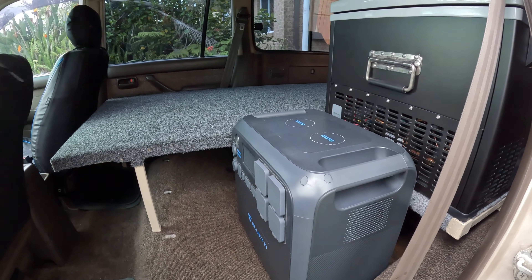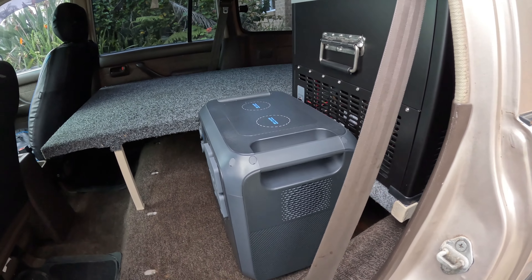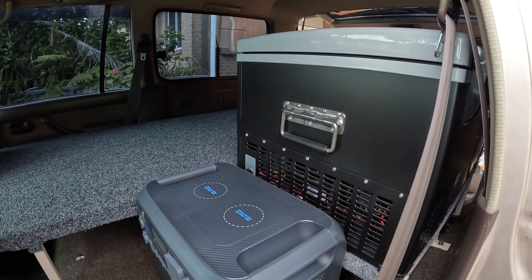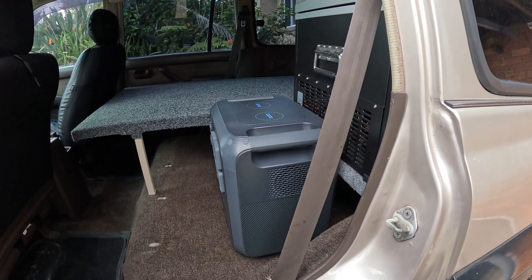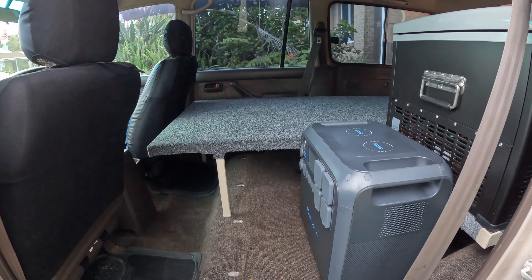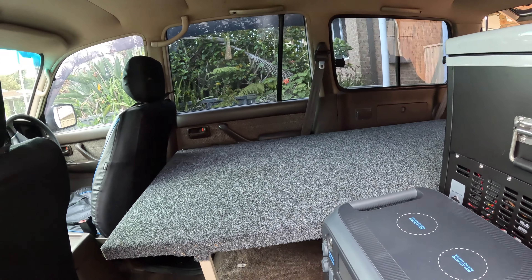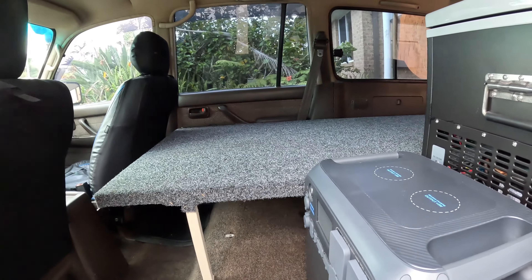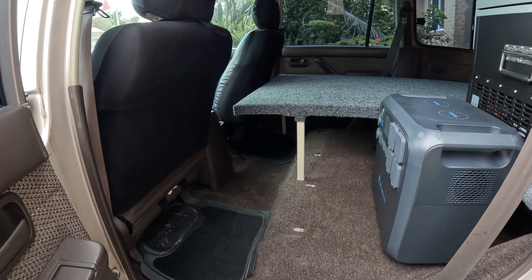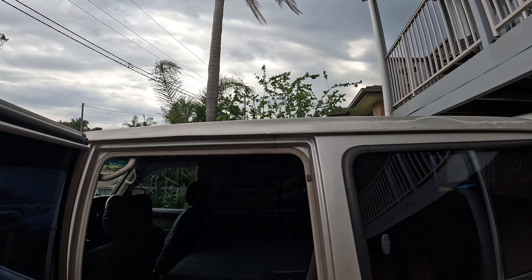I can charge anything off it — laptops, the fridge — it's going to do everything. And it's totally removable, so if I ever get a new car I can just take it all out and put it in a new one. So that's the basics: power, fridge, and bed. I've still got a lot of footwell room and lots more storage to add.